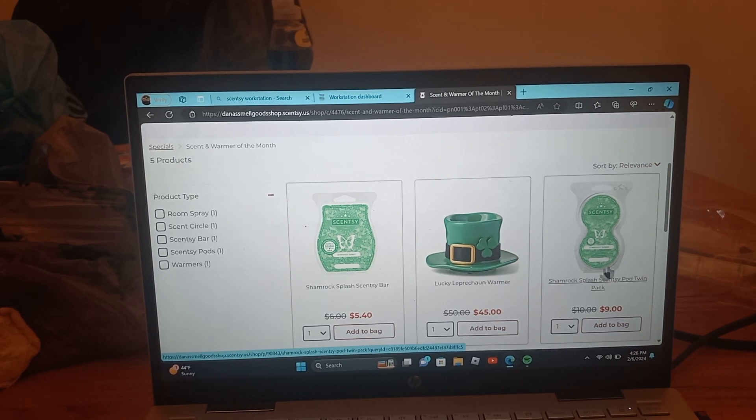The pods are new to the lineup, which is very cool for people who do not like the mess of wax. You can get the same amount of freshness and the same great scent in a pod, just without the mess. I think it's amazing.